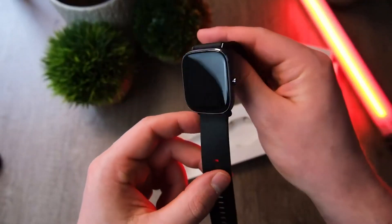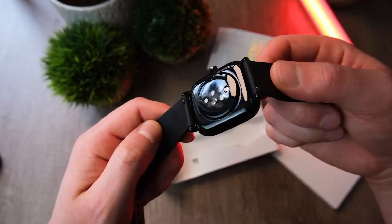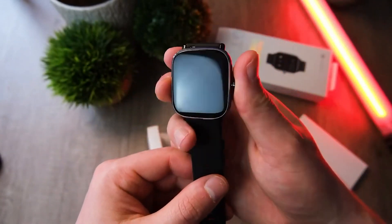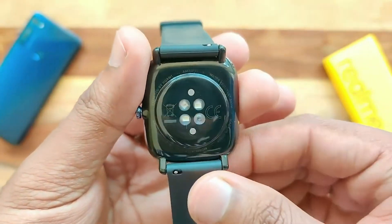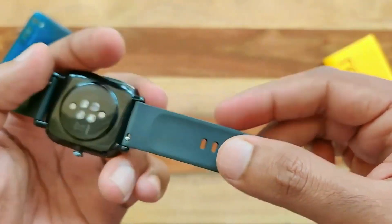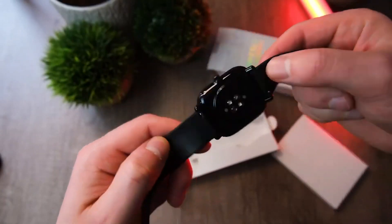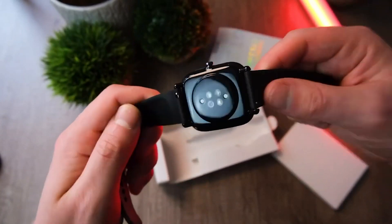Even in bright daylight, the text is always easy to read. The bottom of the watch is made of black plastic that contains the optical heart rate sensor. The silicone strap can be easily replaced with any other of 20mm width.